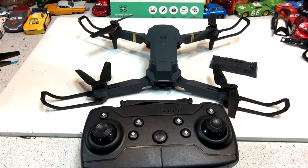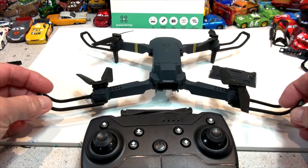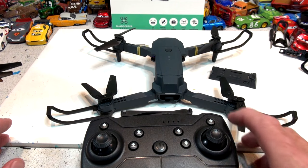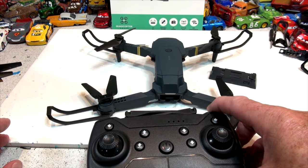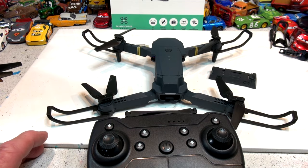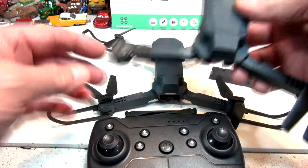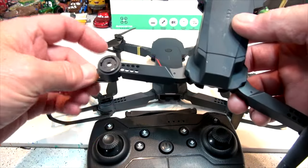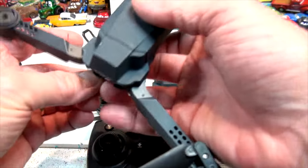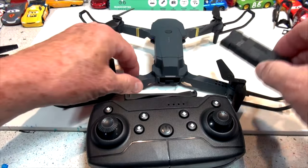Hi everybody, welcome back. This is a sky quad drone, or quadcopter — you see them all over the place on YouTube, advertised everywhere. I'm going to show you how to calibrate it today. The reason I'm showing you this is I didn't know you could calibrate them. One of my other ones needed calibration and I thought the motor was gone, so I took it apart trying to replace it — kind of ruined the drone — and then I looked it up and sure enough, you can calibrate them.